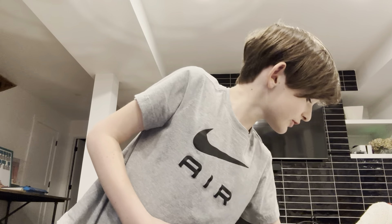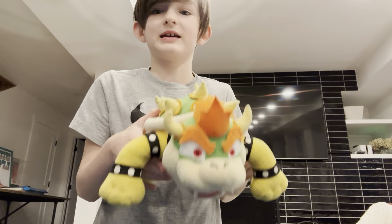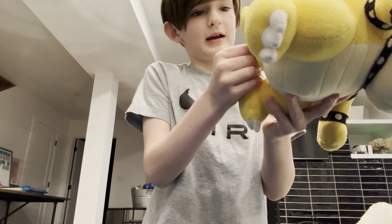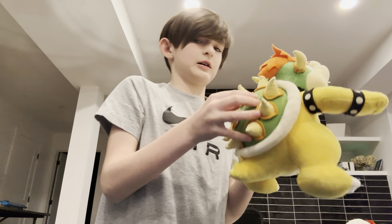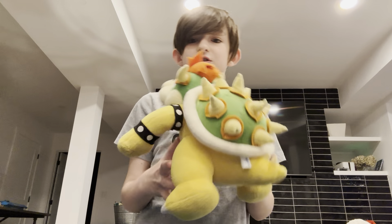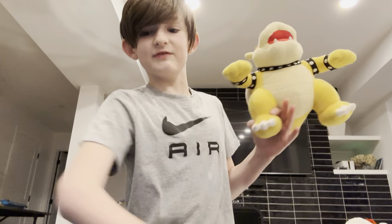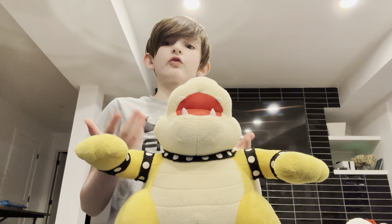Now let's get into it. So here is the new Bowser that we are going to be using in videos. As you can see, it's a Mario Party 5 plush. It's the same kind as Mario. He is so cool, bro. Look at those feet — he even stands up better. Look at this. That is so cool.